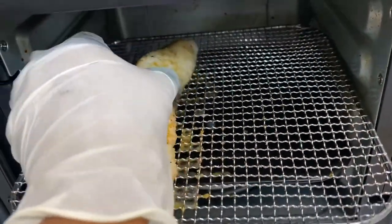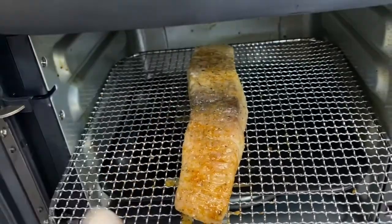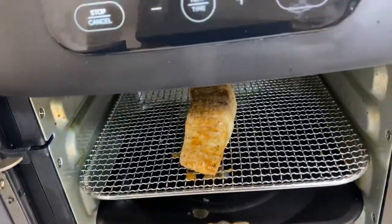The six minute timer went off, so I'm going to go ahead and flip it over, and we are going to bake it for four more minutes. Our fish is almost ready.